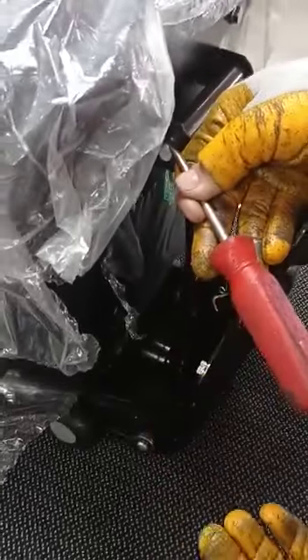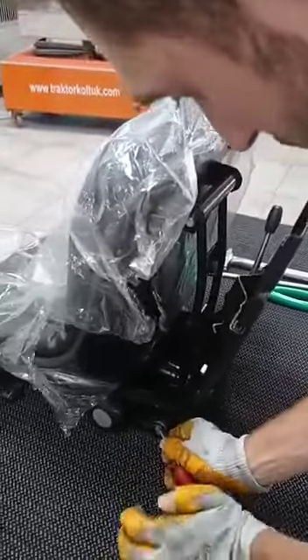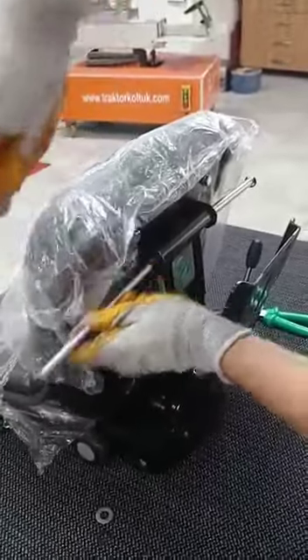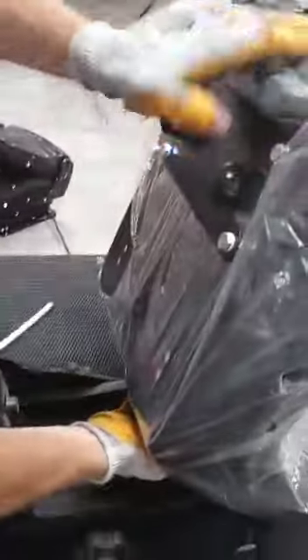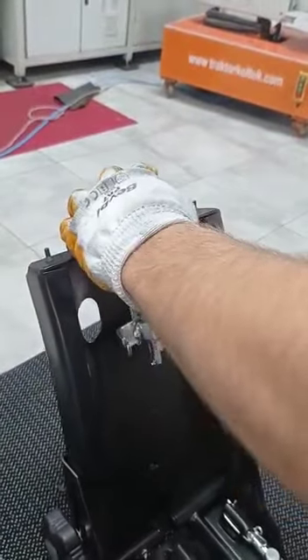Firstly, we removed two rings — this side and this side. Then release the springs and remove the pin.